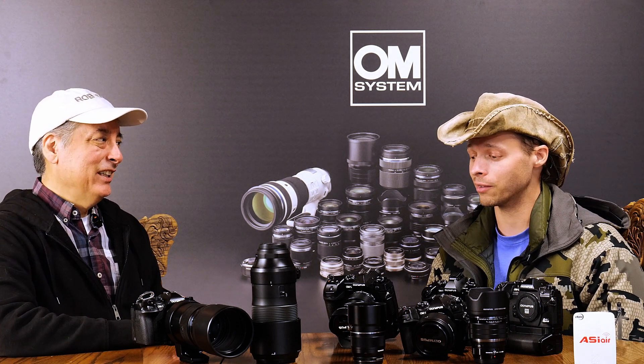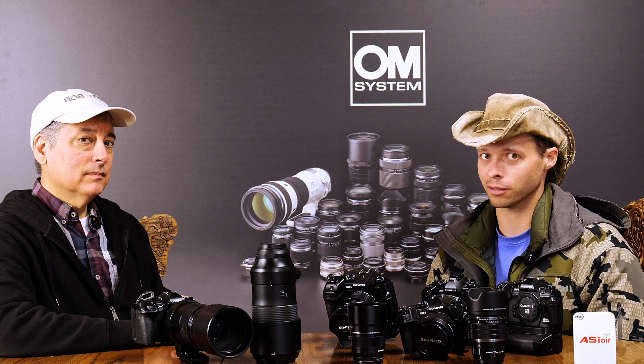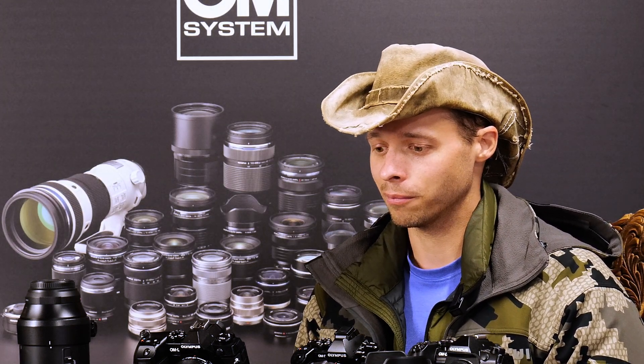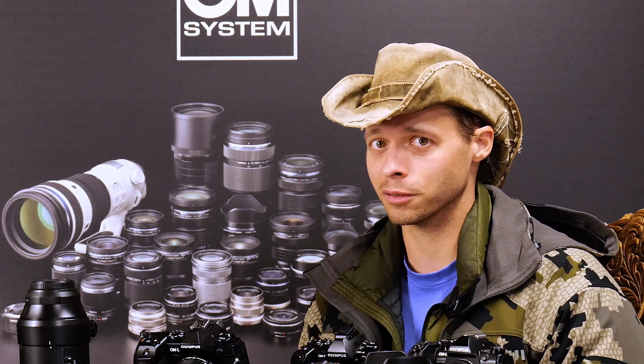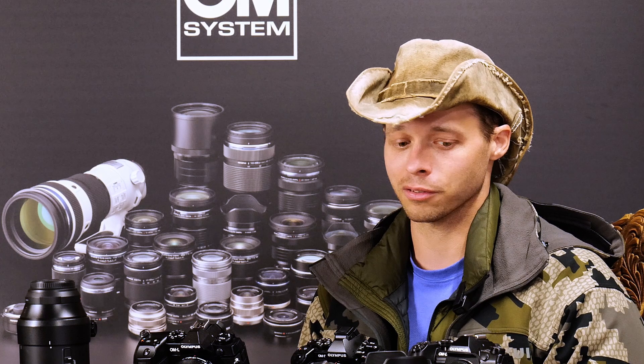It would be really cool to see in-camera stacking. We kind of already have it — Live Bulb, Live Comp, high-res shot mode — though those are typically average stacking. With actual stacking, you're really just changing the statistics behind the stacking algorithm, which isn't too difficult to do. If you had all these things together, you could go from the start of your imaging session to a finished product you could post to Instagram right away, all within the camera.